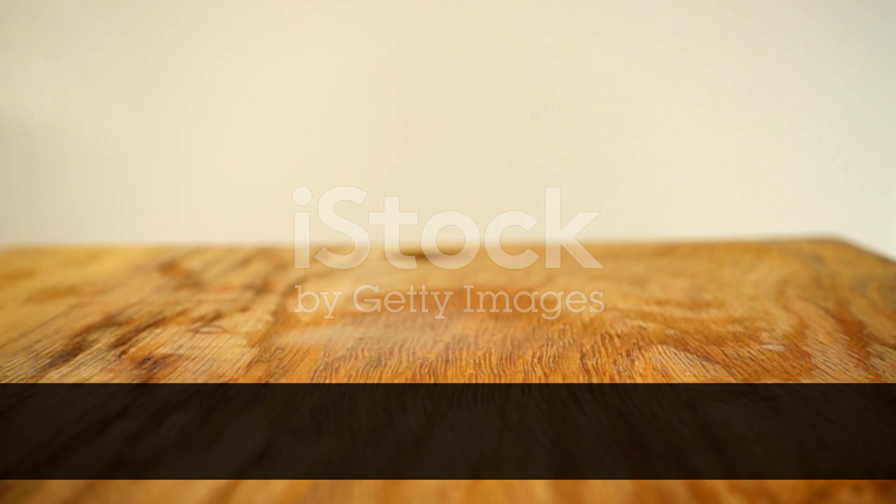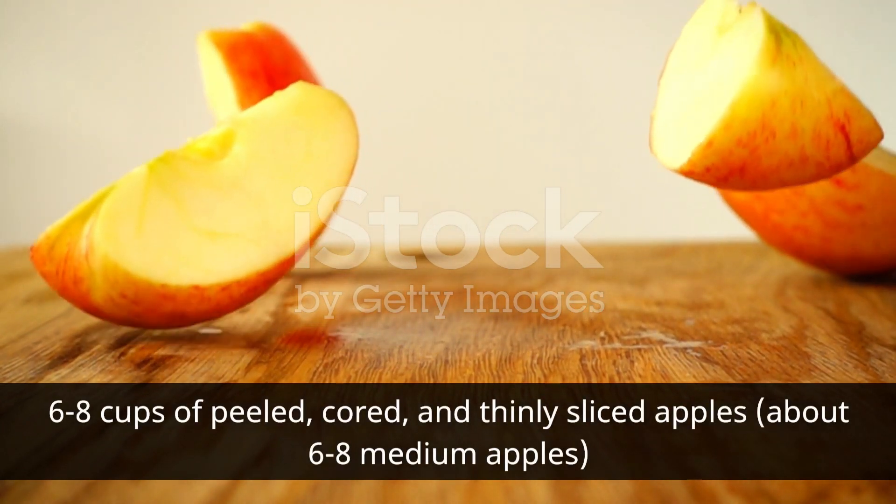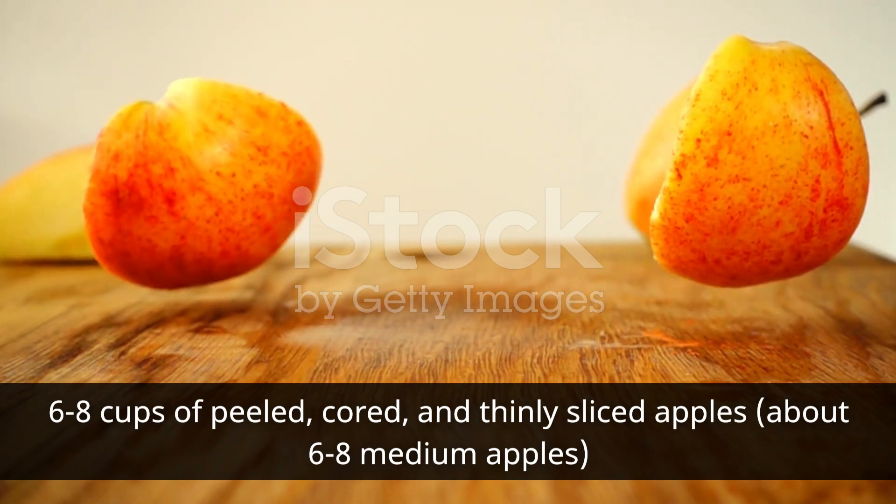For the filling: six to eight cups of peeled, cored, and thinly sliced apples — about six to eight medium apples.